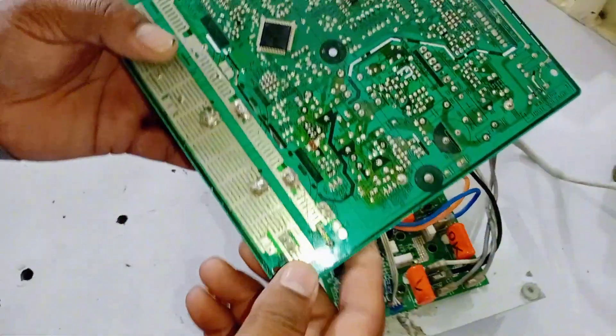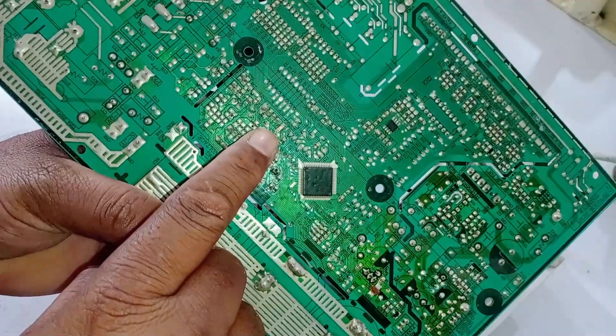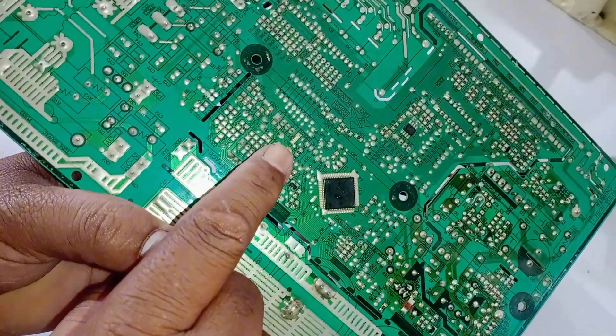Next, I'll give you information about these LED lights. This is LED number 2, and here is LED number 1. The function of LED 1 is to indicate errors on the circuit board.